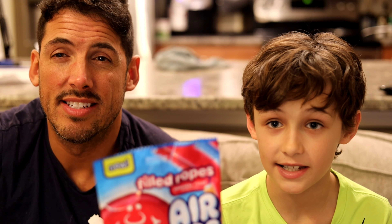Go get some Airheads. They're just amazing. They are perfect. That's our review. See you later.